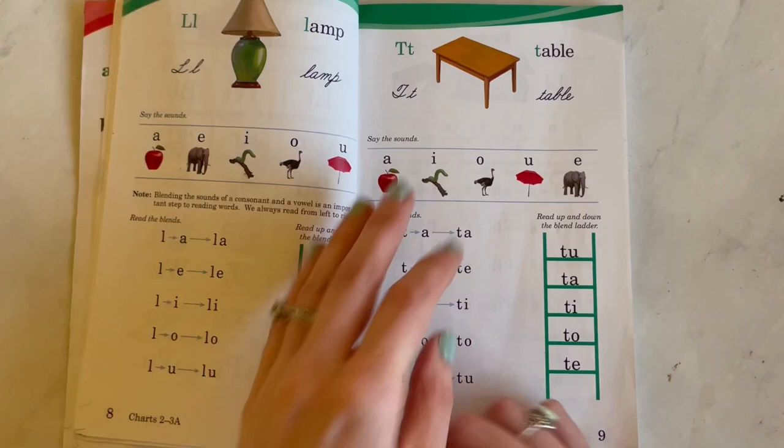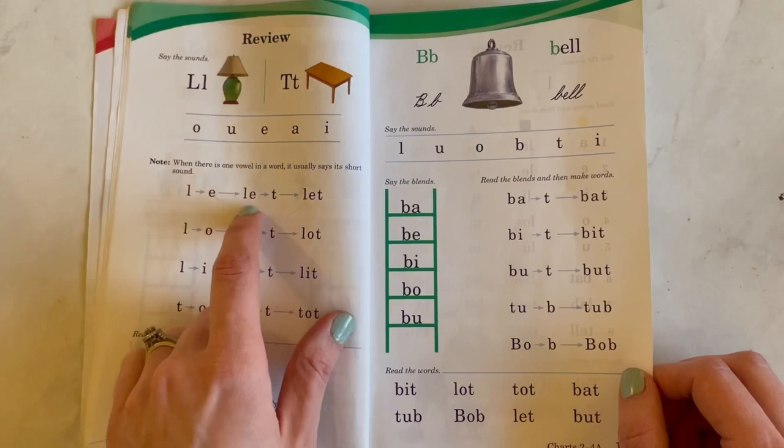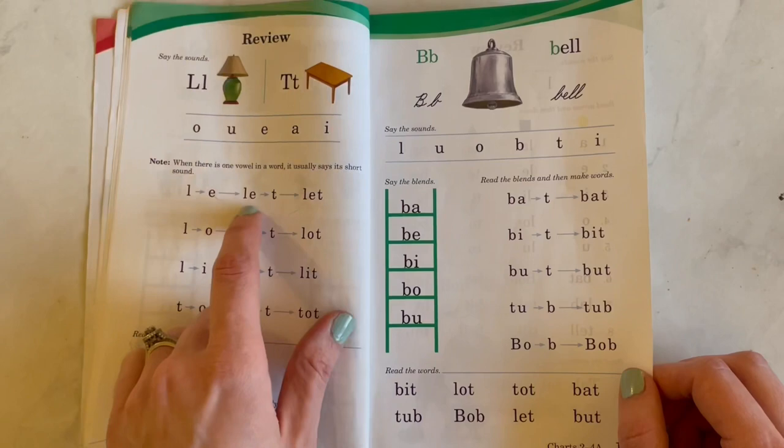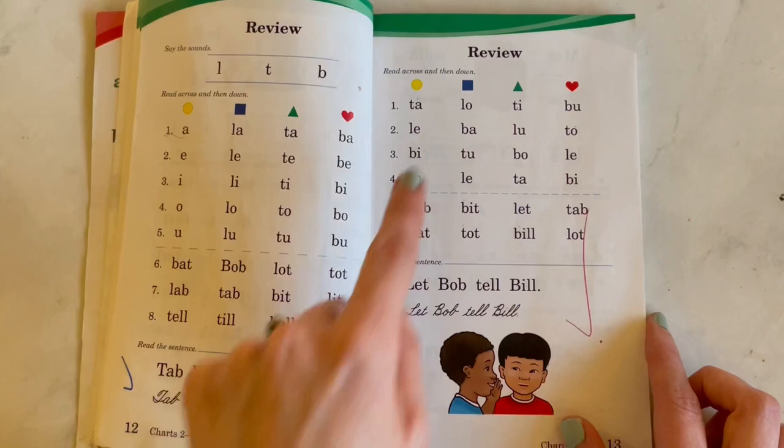Then she would do a little worksheet, and the next day review the consonant or the vowel sounds. The child may say something and if they're not there yet, it's totally up to you how you decide to use it. But they are going to be doing all types of blends.